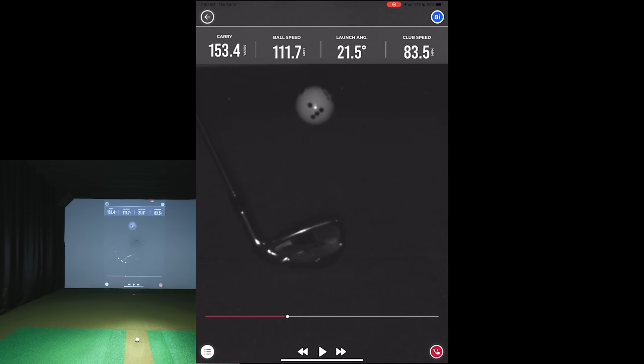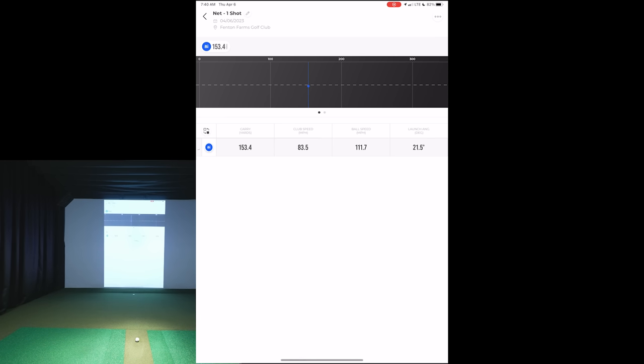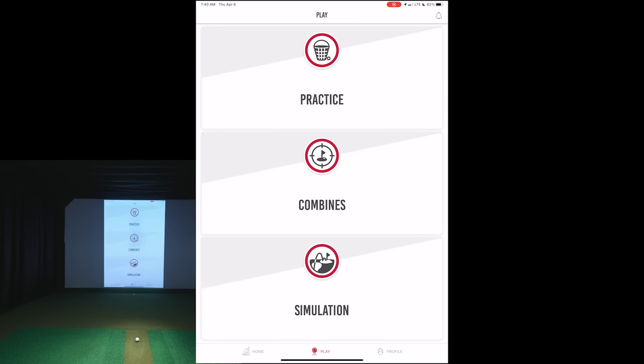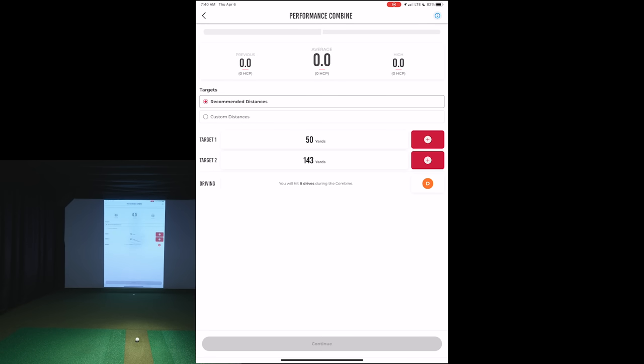The ball is just crystal clear even on that third frame before it goes outside the viewing angle. This will change a little bit depending on where you have the unit placed. That is your practice mode. They also have combine practice modes where you can set different targets — I'm not going to demo that today, but it's a pretty cool feature. We'll probably cover that in another video.